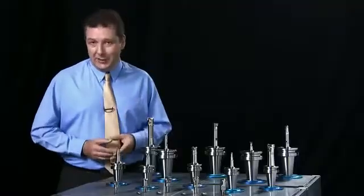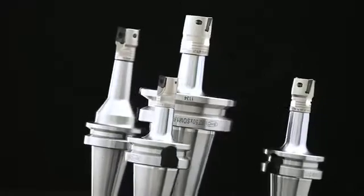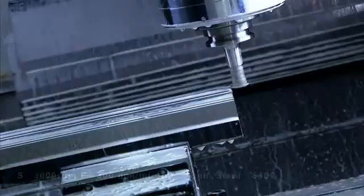The BT SOM screwed end mill holder allows you to reduce your production costs by providing a range of tool tips to suit your machining requirements, and uses a range of standard screw sizes from M6 to M16.